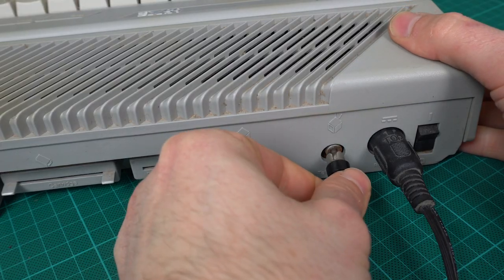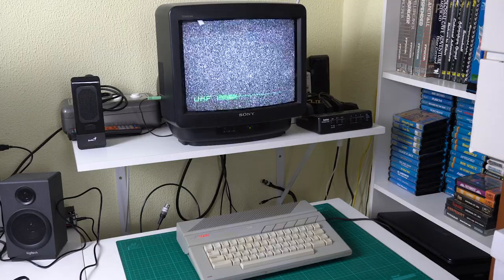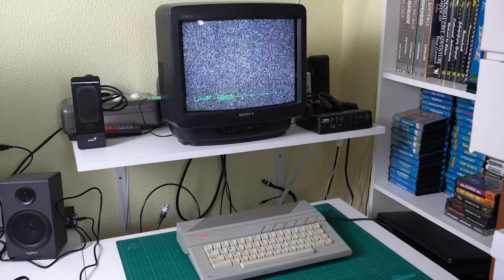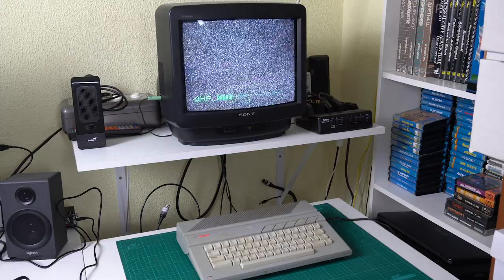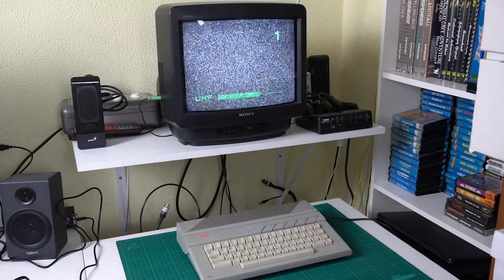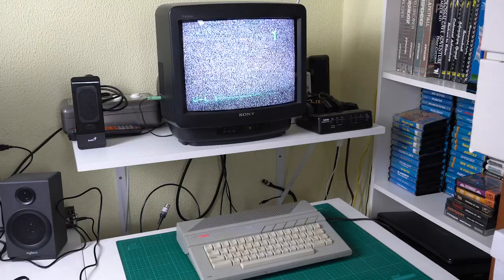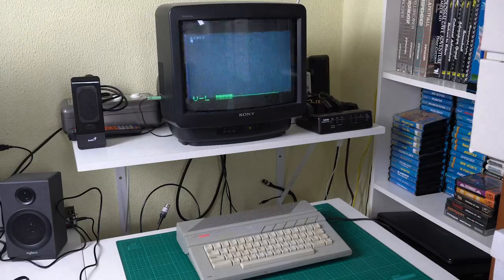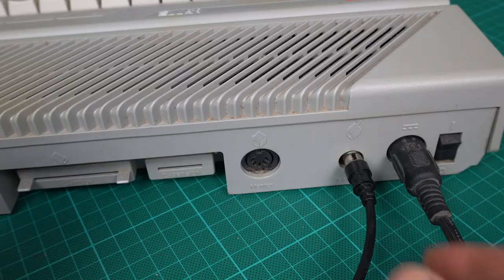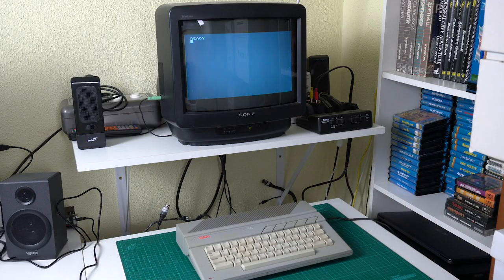We plug in the power cable and the video cable, and it looks like we get nothing initially. But then I remember that I had something similar happen with the Atari 600XL — it just wasn't able to get the image in the normal range, but if I let it scan for a while, it actually found another place where the image would appear more or less correctly with some noise. The same thing happened here, so it looks like it's actually working. The next thing is to try the composite video out, since I already have the cable from the Atari XL, and that works great — much better image quality too.